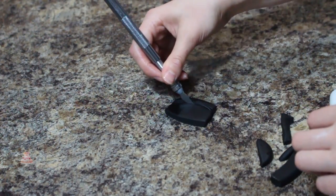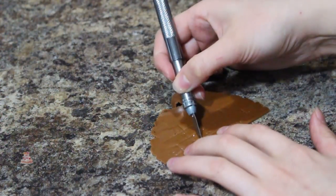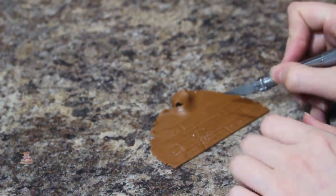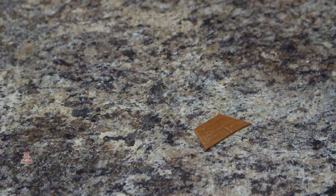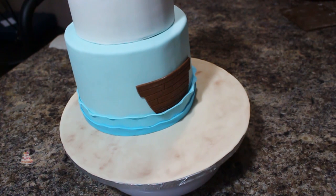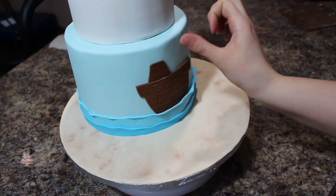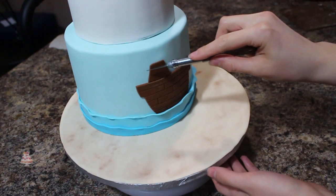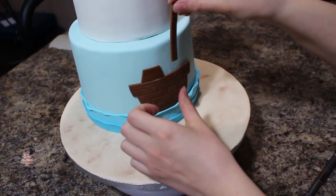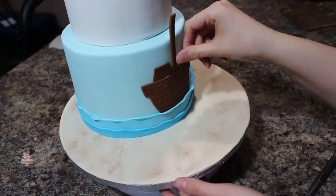Moving back to my pirate ship, I'm cutting out another piece of brown fondant that I had embossed with my wood grain effect and I'm adding a little deck to the back of my ship. Then using the strips of brown fondant that I had set aside I'm adding the masts, and onto those I'm going to be adding my little sails that I cut out.